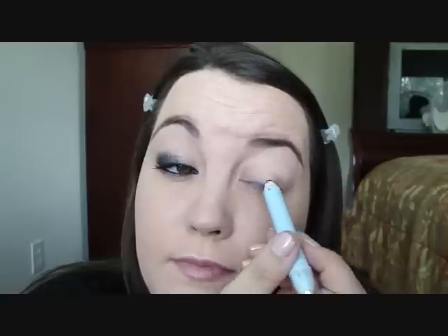First off, we're going to start with applying a beige. I'm just going to use the Sue Devitt pencil in Chiang Mai. You don't want to put too much because cream products will crease. I should say that I already went ahead and laid down a layer of Urban Decay Primer Potion — just use any base that you have.